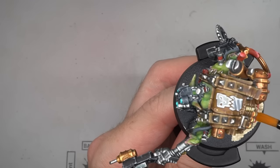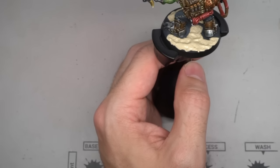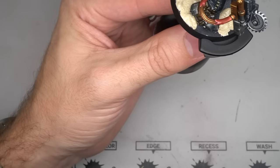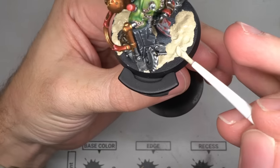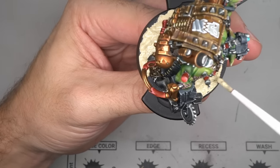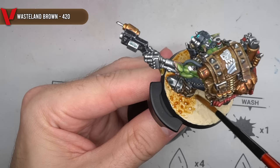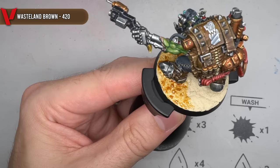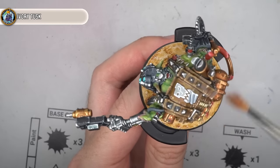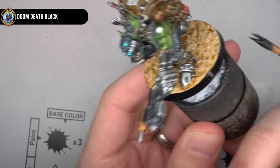All that was left to do now was to tackle the base. I wanted a desert, Badlands-like base, and to create this, I applied a thick layer of AK Interactors dry ground. This textured paste was built up across the base, paying close attention not to overspill onto the model itself. By applying this quite thickly, it allowed me to add a little surface variation and therefore a greater degree of realism. After giving the paste plenty of time to dry, I hit it with another wash created from Wasteland Brown, which seeped into all of those many recesses, helping to bring out the detail. The base was then given a quick drybrush of Ivory Tusk, before cleaning up the rim with some Doom Death Black and giving everything a coat of varnish.